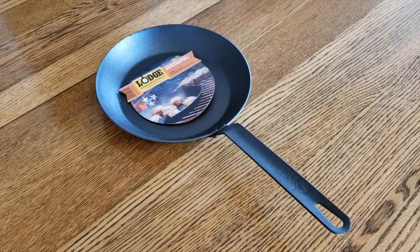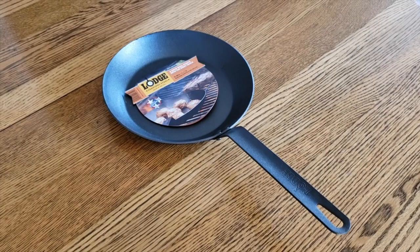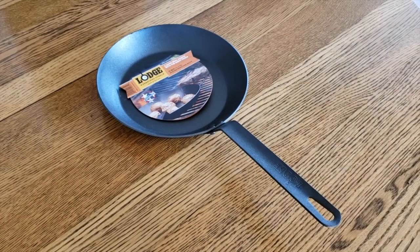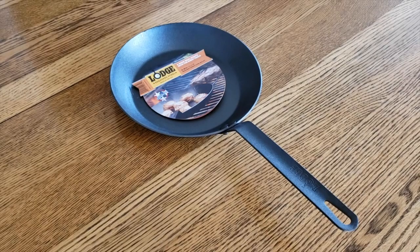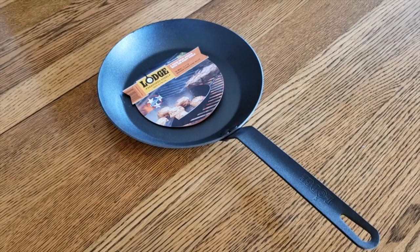I also have a 12 inch cast iron skillet, but when I use that one on the stovetop it's a little bigger than my stove, so the heat distribution is completely uneven. I prefer that one for camping or outdoor grilling. You could also go with the 8 inch to sauté some things or cook eggs, but the 10 inch size is really the right size for myself.